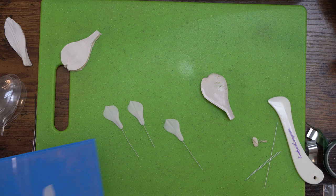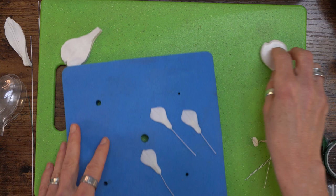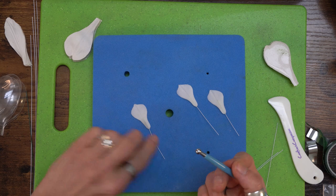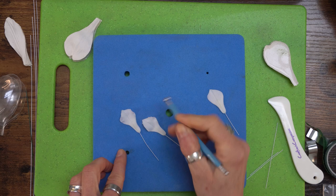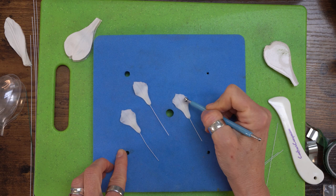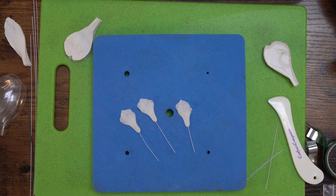Now I'm going to bring over my petal pad - this is more of a firm foam. I'm going to pop the petal on here, ignore the holes, we don't need them for this flower. I'm just going to remove the excess paste and then take my small ball tool. I'm just going to run around the edge of this petal to give it a little bit of a frill and movement. It's already very fine so we're not doing this to thin it out. If you haven't used a ball tool before, you put half on the pad and half on the petal and press fairly firmly.